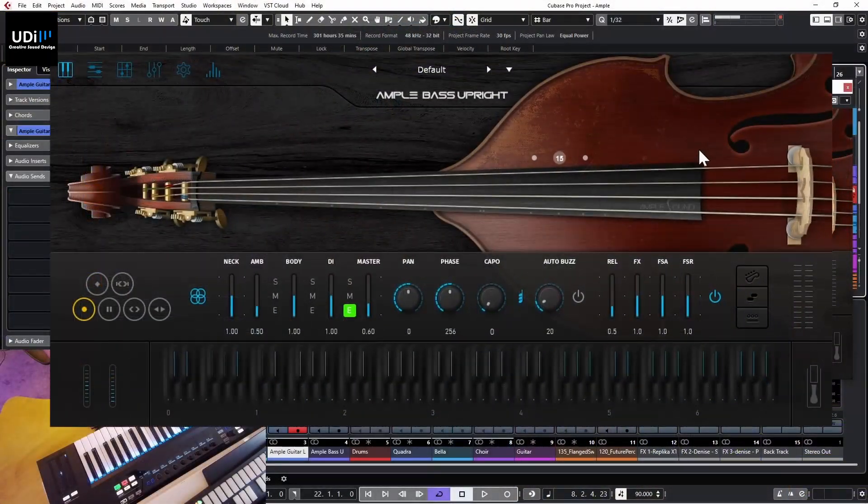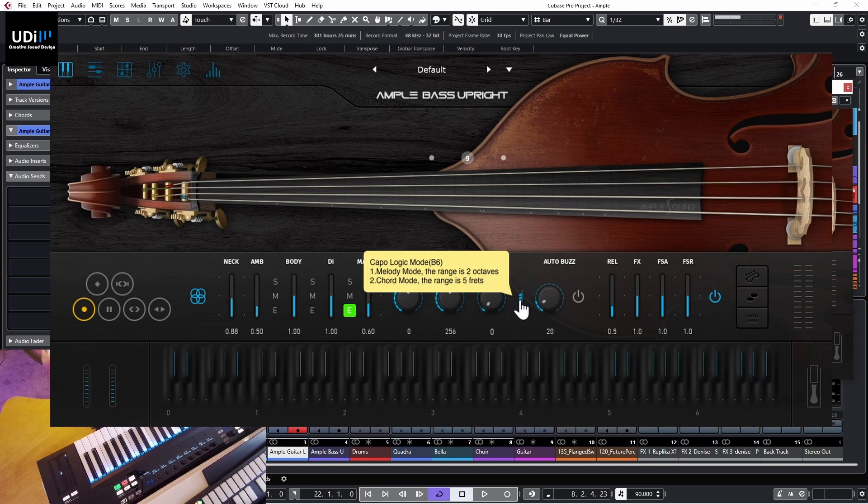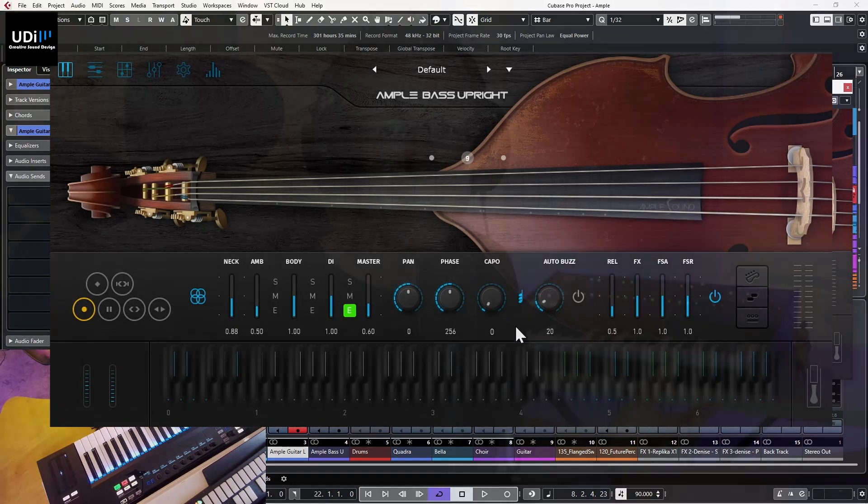We have a few different things we can do with this instrument. This is the main view where you can see the beautiful instrument and have a lot of control over the sound. We have different mics - neck, ambience, body, DI - and a selector here. We have mid, side, mono, DI so you can tweak this and get different sounds. We have master panning, phase, and a capo with auto mode or logic mode.